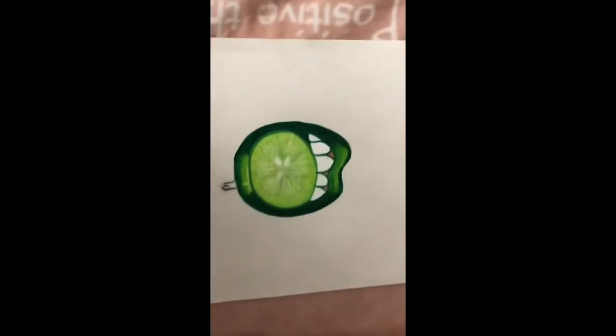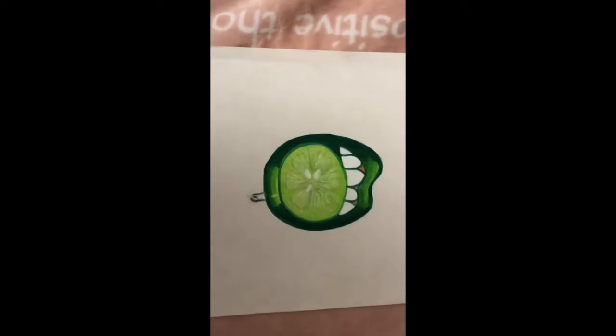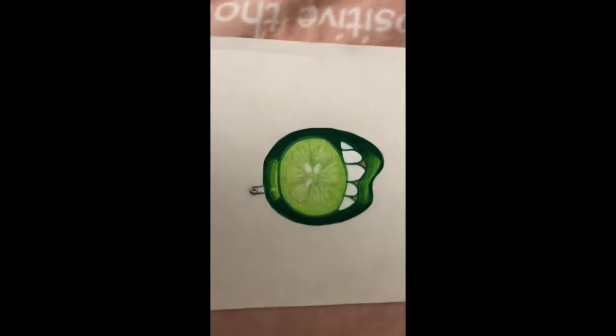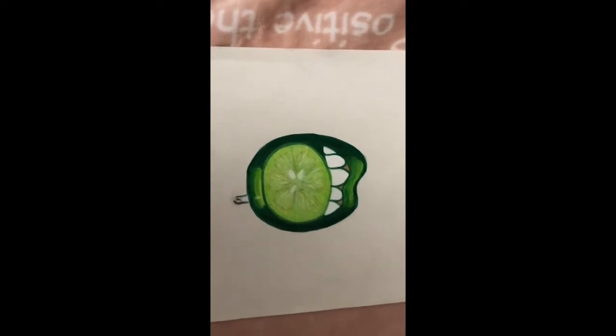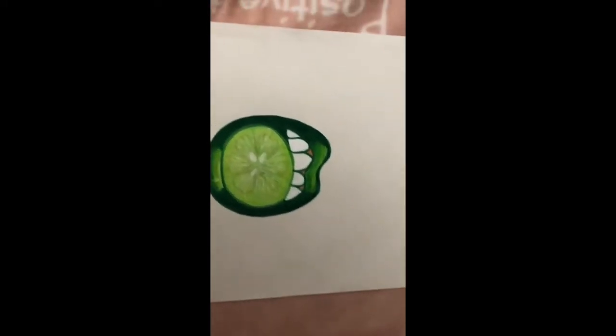I worked really hard on these because at the beginning it was hard for me to even sketch out the shape, but now I've gotten better and I'm really proud of that. I sketched them out with pencil, then I colored with colored pencils and markers, and I used a white paint marker for the teeth.